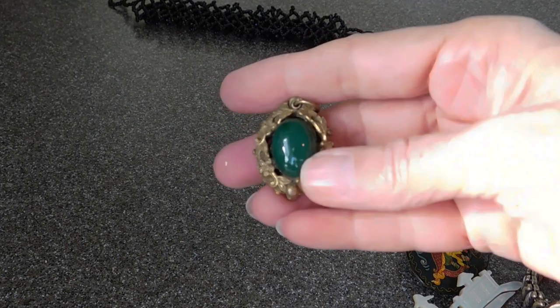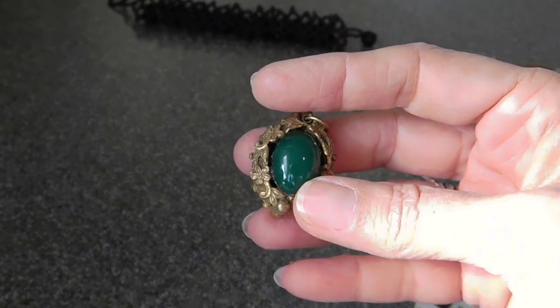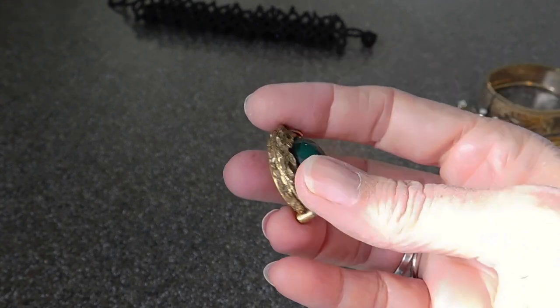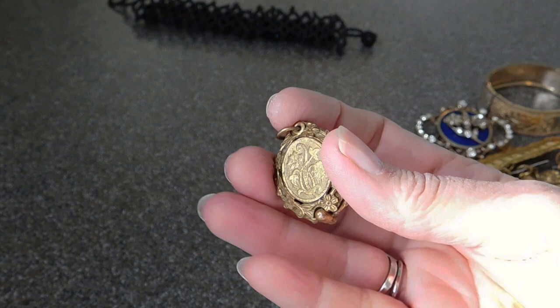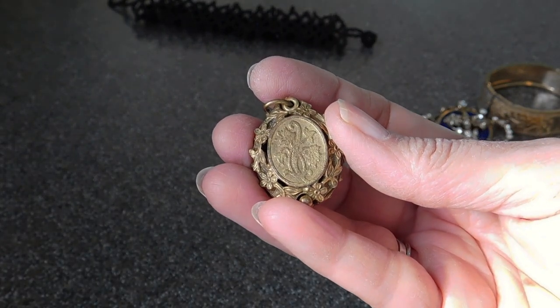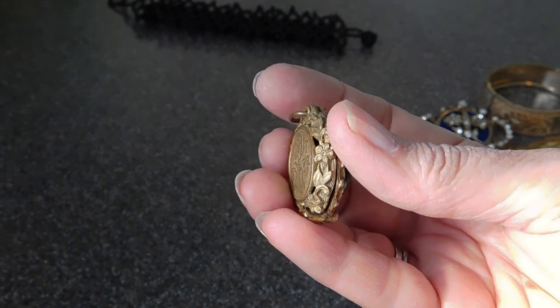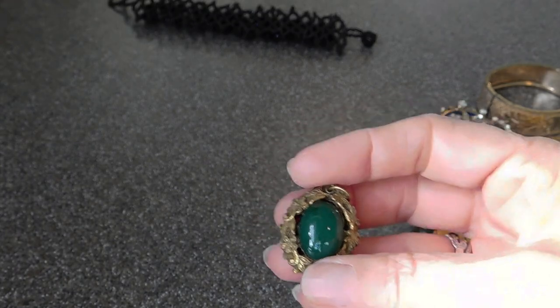I've got this pendant. The stone might be chalcedony — don't know for sure. Seems to be brass. I love how the back is decorated. That's one of the clues that it might be Victorian, because Victorians decorated areas that were never meant to be seen. I just love that. But that's cute.